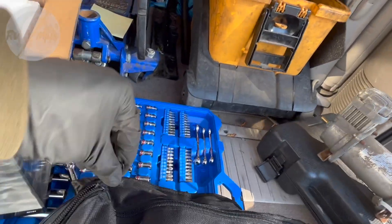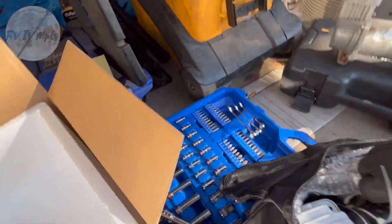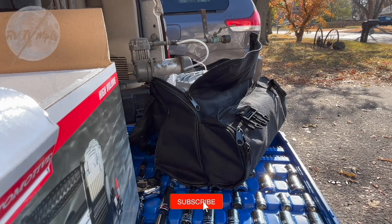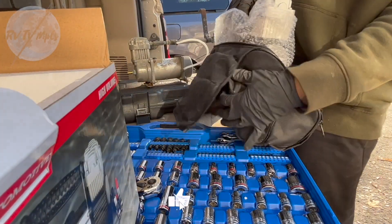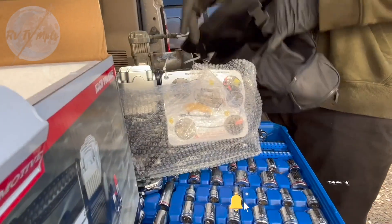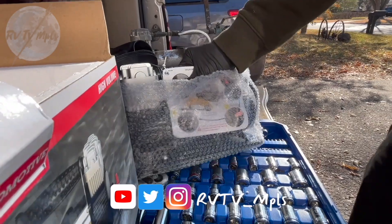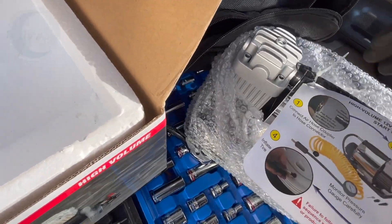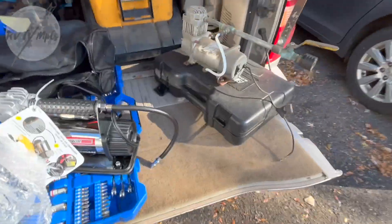Here's a new pump in a handy-dandy carrying case. Hey, want to help us out? Subscribe to our channel — it's totally free and it would really bring us joy. Then click the bell notification so you know when we have a new video up. Thanks.